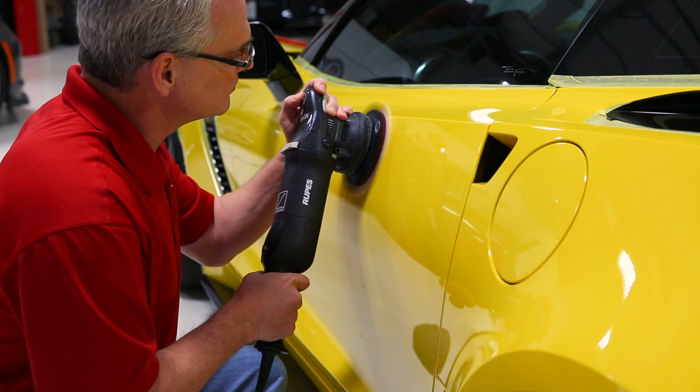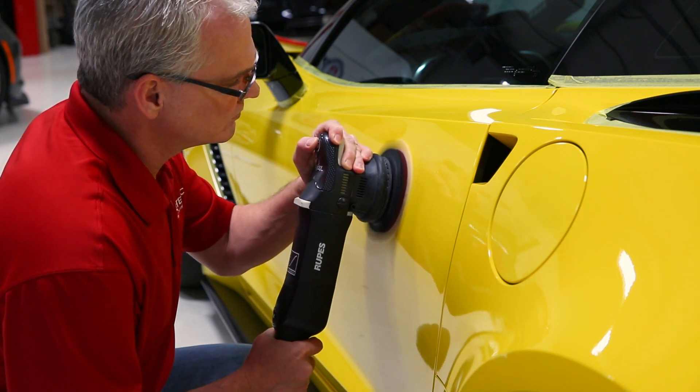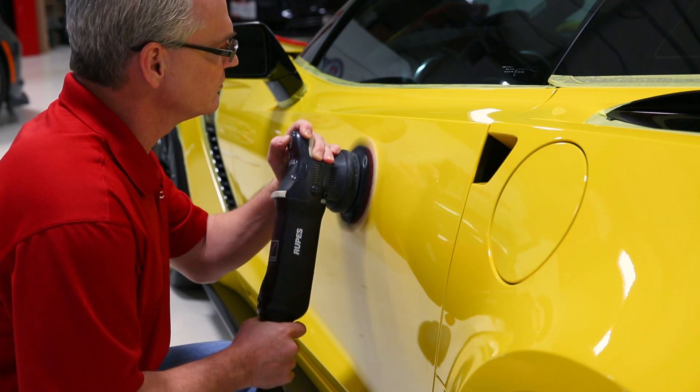That was back before we had long throw DA machines like the Rupes machine. We were all using Porter Cables back then — they're capable, but they just take a long time to get the job done.